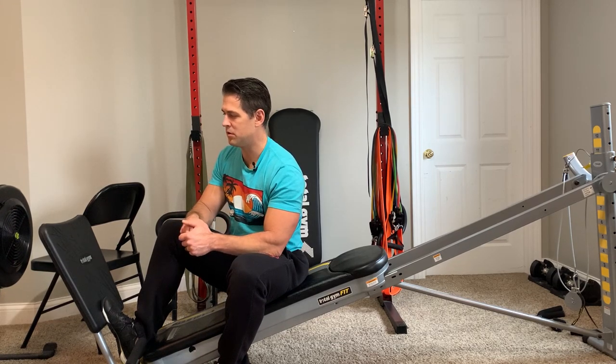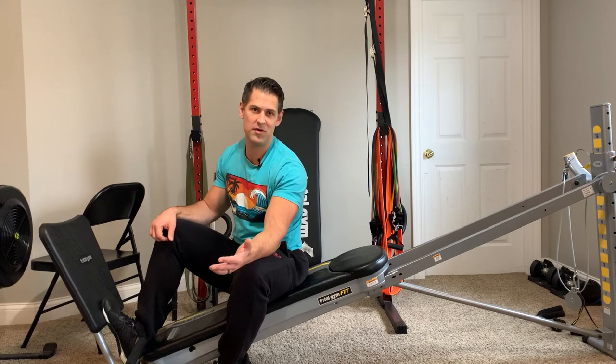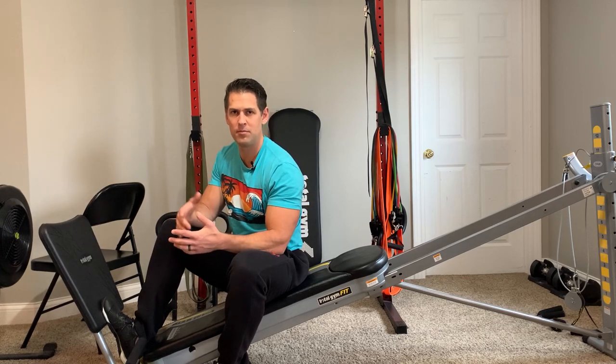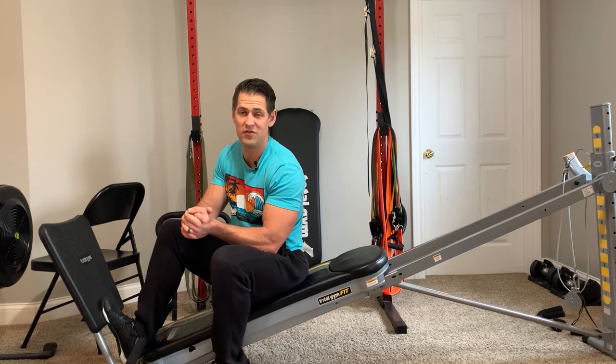A lot of people naturally start thinking, 'I'll do some exercise at home.' But even that can be slim pickings on what's a good form of exercise for you. People might pick up resistance bands, dumbbells and stuff like that — and that's great — but in my opinion that can still be kind of limiting, monotonous, and not the most motivating thing to do.